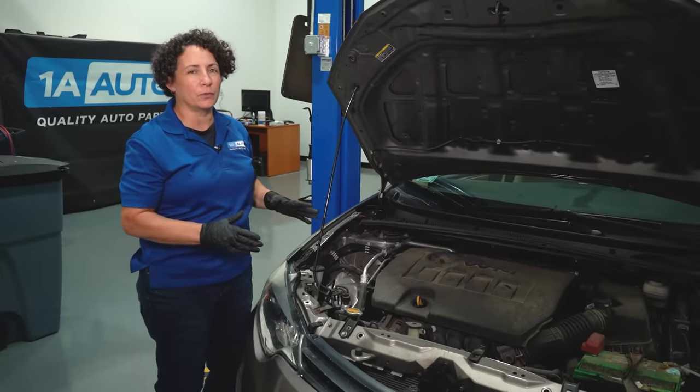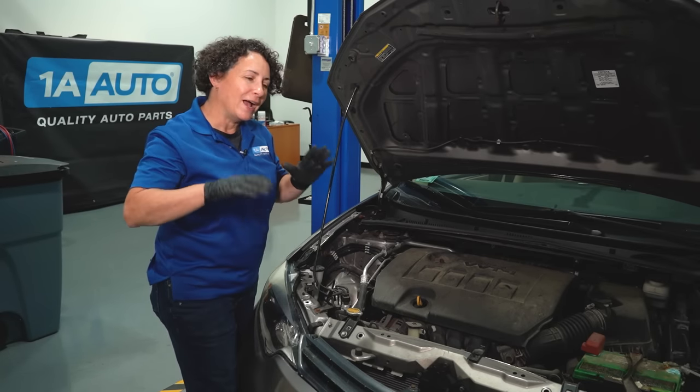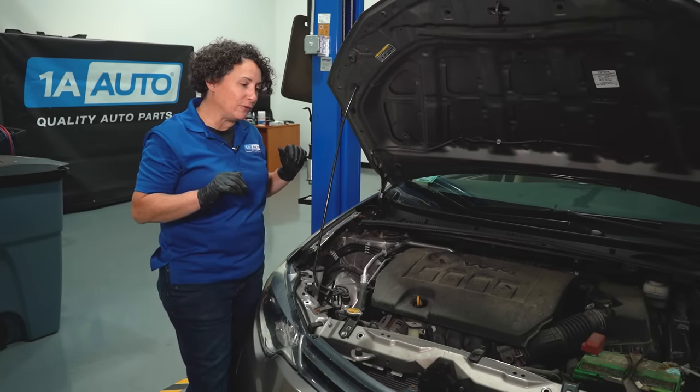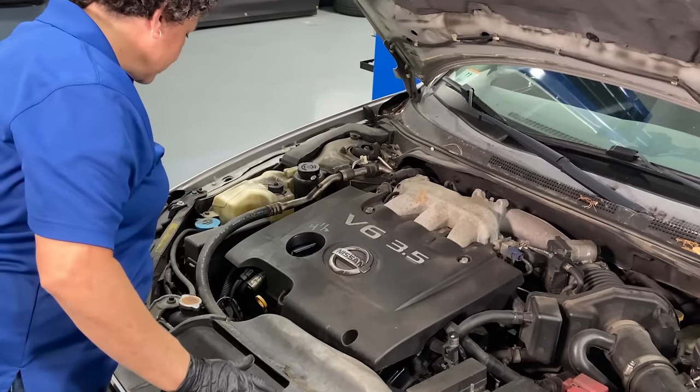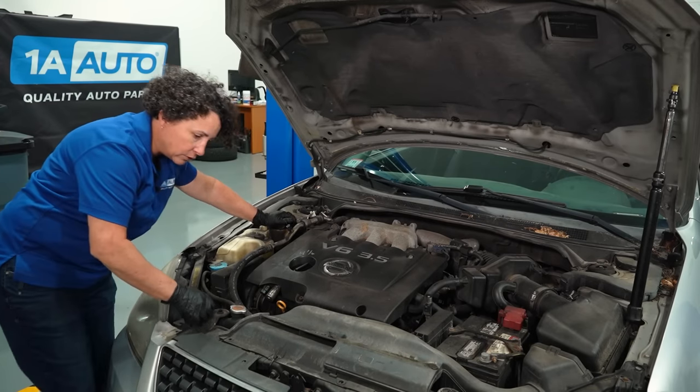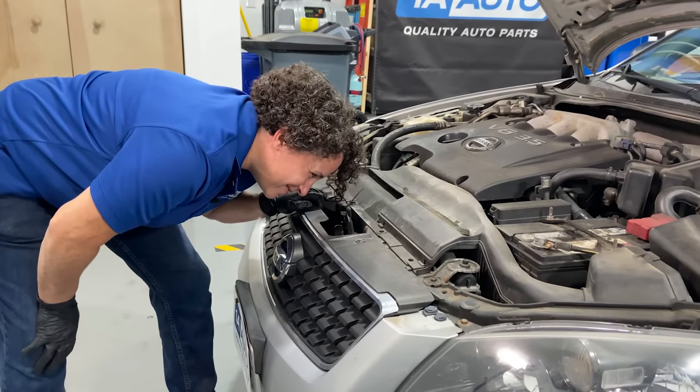So now that we've diagnosed this one and solved the problem, someone else in the office wants me to look at their car. I haven't looked at it yet — I don't know what the AC condition is or what the problem is. We're going to look at it together and solve it step by step, just like I did with this one.